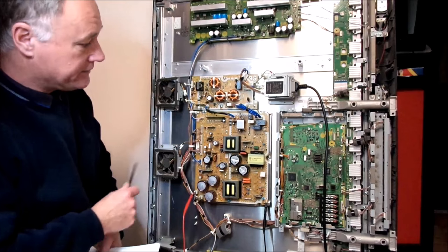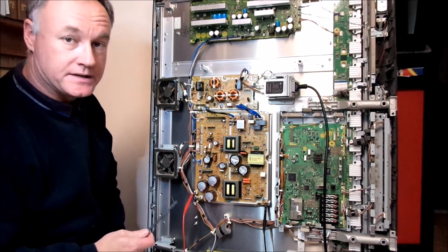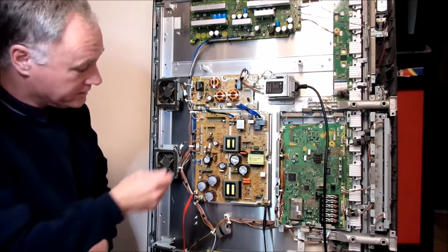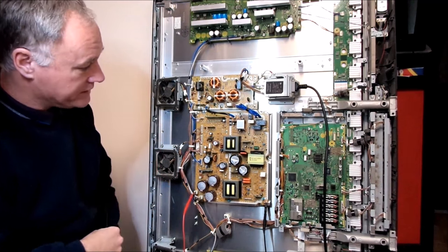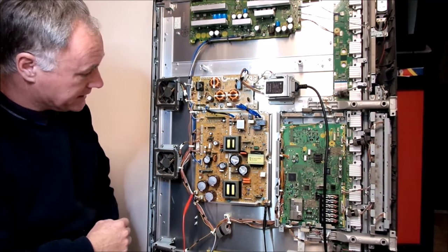So I'm just looking a little further into this particular fault here with our two LEDs flashing. It's powered up at the moment, so I need to be very careful, particularly on the high side of things. I've got a plastic tool that I'm using to point things out.